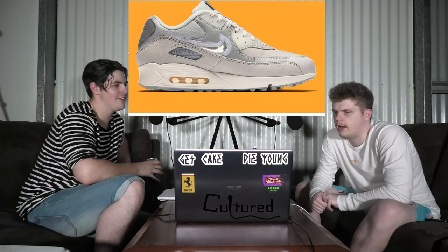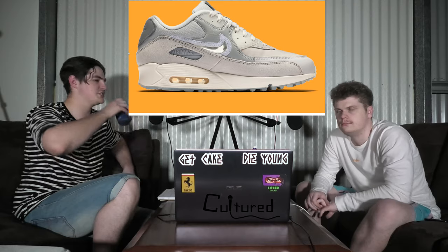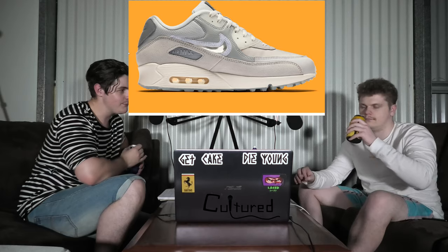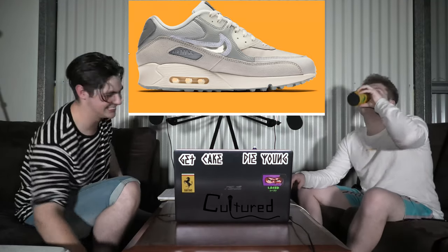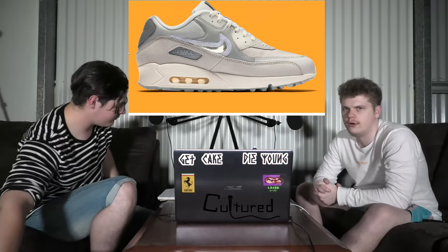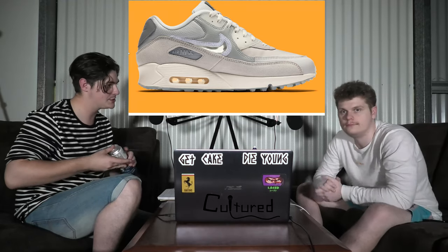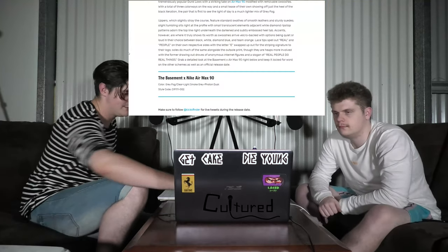I'd prefer the Manchesters. Next week I'm predicting one's going to be called the Brisbanes — if not, Nike's let this down. That's just silly. What are the price on these? We don't have any information — no price, no release date, nothing.